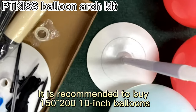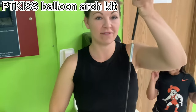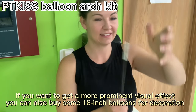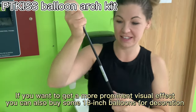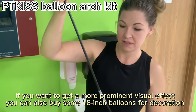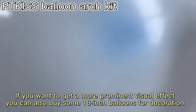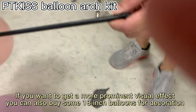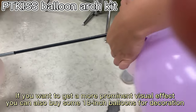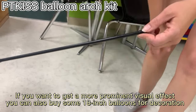Now I'm just going to take the stand just like this and assemble it. All I'm going to do is take these and feed them through just like this, all the way until it's completely assembled, so then you can start feeding your balloons through. We're just going to feed these through just like this and keep going until all your clusters are full.